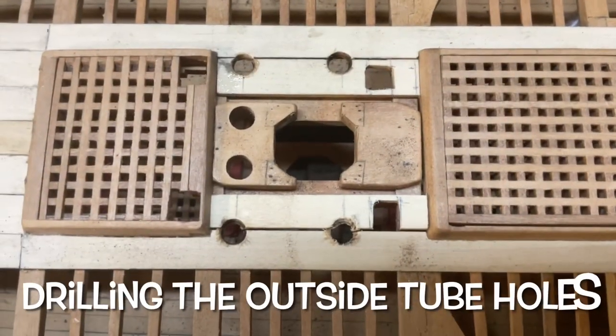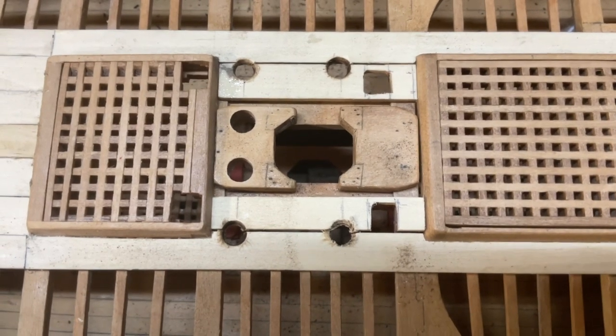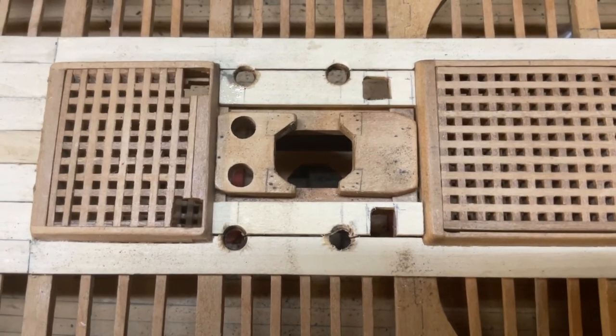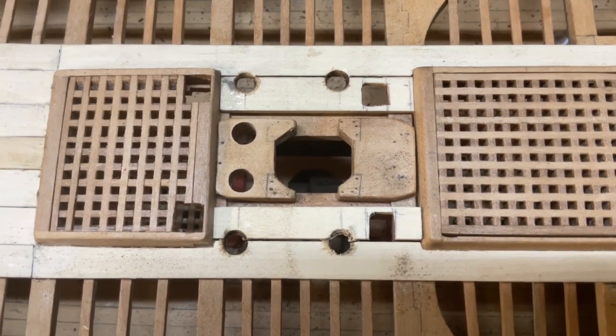To drill the inner planks is really a problem. I've decided this is as far as I'm going to get — I'm going to stick them and then open up the final holes once all the glue has hardened.